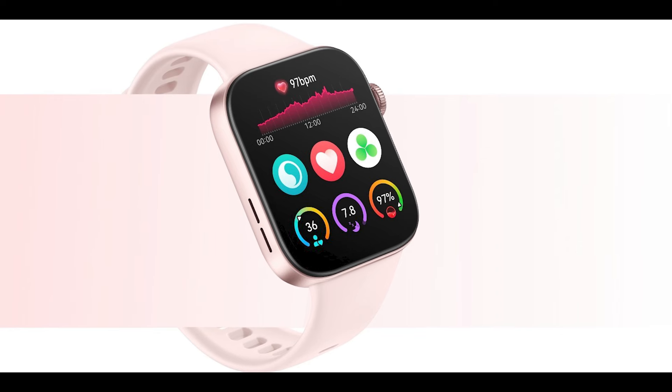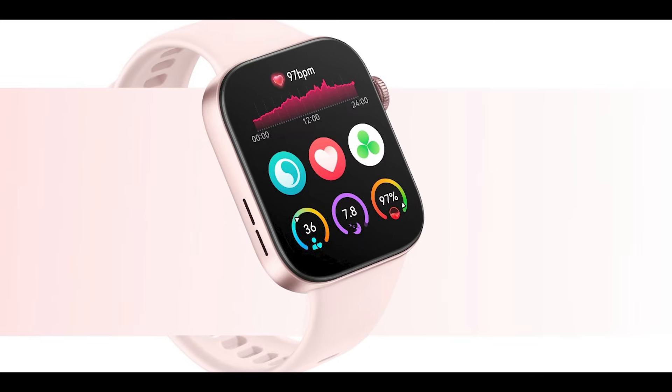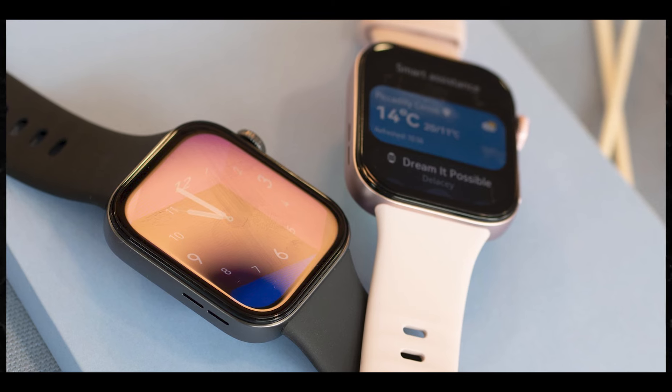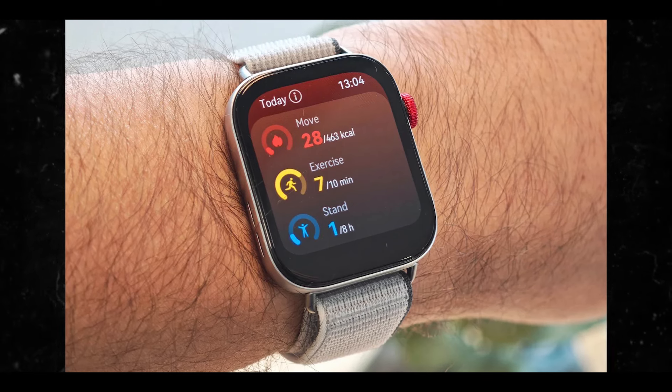Moreover, the Huawei Watch Fit 3 doubles down on battery life — they're really coming after Apple with that. The new smartwatch promises up to 10 days of runtime. It also has a quick charging feature that can offer an all-day battery with just 10 minutes of charge. So 10 minutes of charge and you can get up to 10 days — that's something.